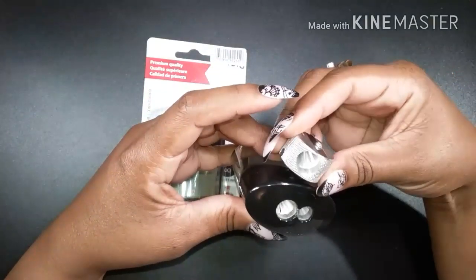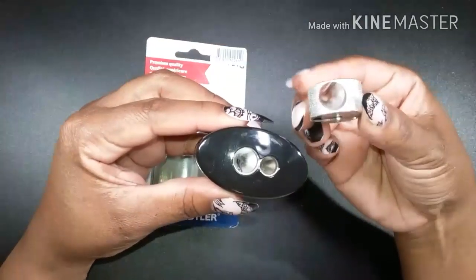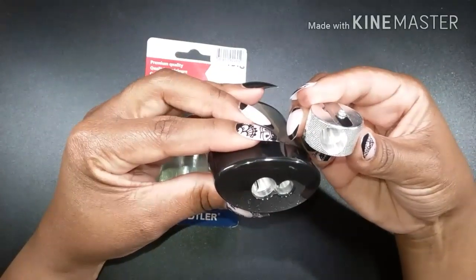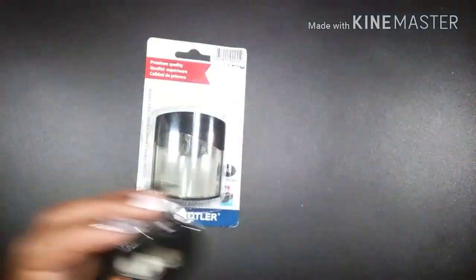Wow, I've never looked at the inside — no wonder this sharpener can do what it can do. I'm learning, I'm seeing the differences of what these sharpeners are all about.